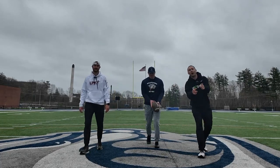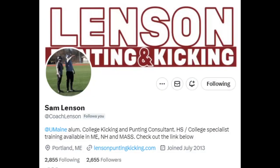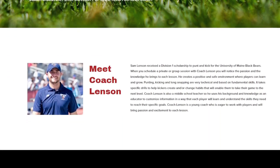We're here at the University of New Hampshire and we're going to show you how to punt. Sam Lenson from Lenson Punting and Kicking is going to show you exactly how to punt, even if you've never punted before. We're going to take you step by step and show you the punting process.